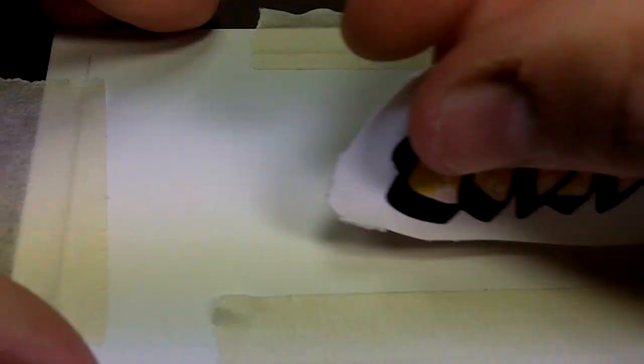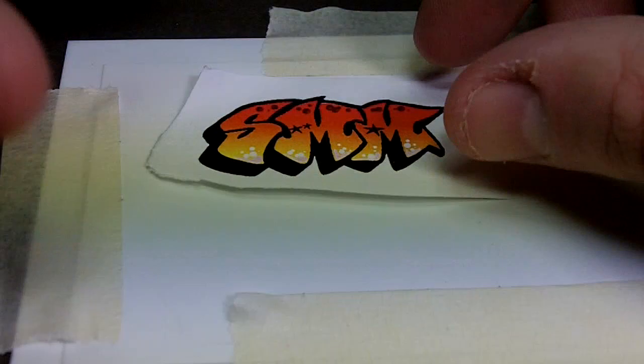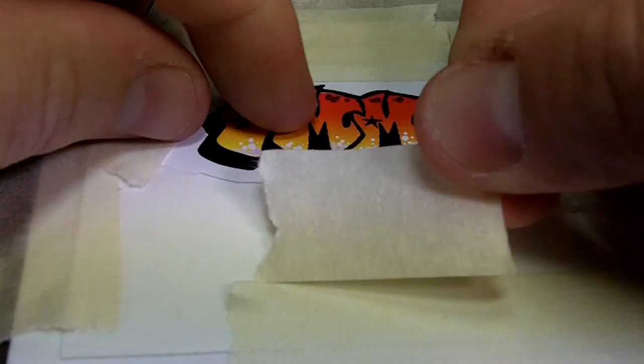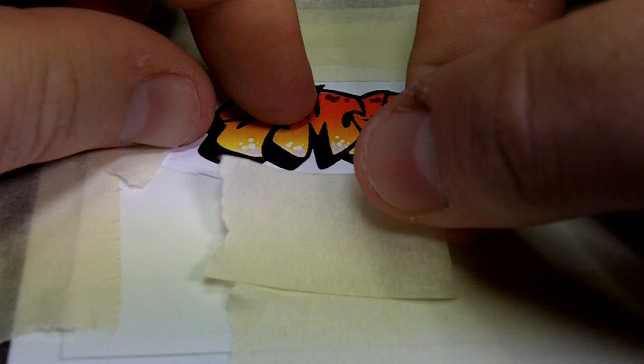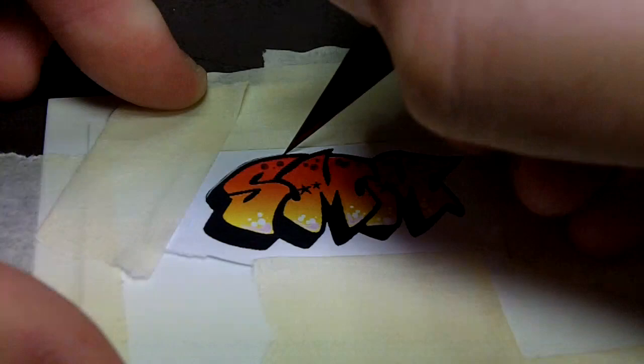I'll tape the thin styrene down, place the graffiti image over the top, then cut through and hopefully be left with a perfect stencil. When taping the graffiti image down it's important to remember that it cannot move during the cutting procedure or it will ruin what you're trying to achieve. Always use a nice new X-Acto blade when attempting this kind of work — a blunt blade won't lead to a clean cut and your templates will basically be ruined.